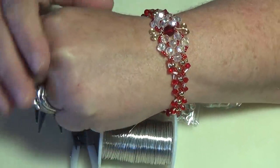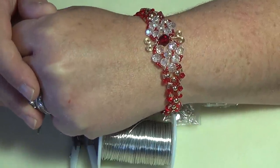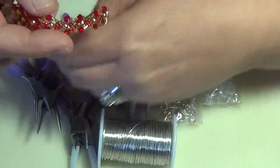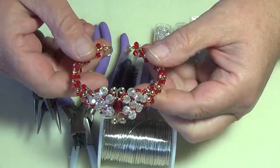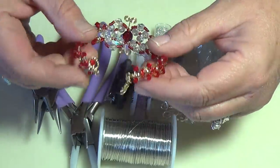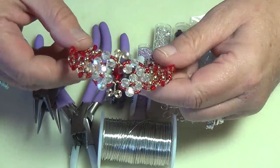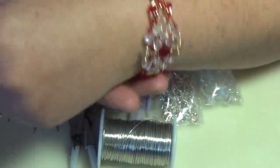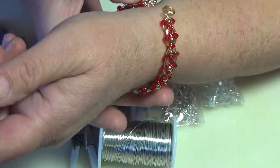Hi everyone, welcome to series two of my Christmas projects. This is the first one in series two, which will be working on bracelets. This is a wire wrapped bracelet and it turned out so incredibly beautiful — I can't even begin to tell you how beautiful this bracelet is, and it fits really nicely on the wrist.